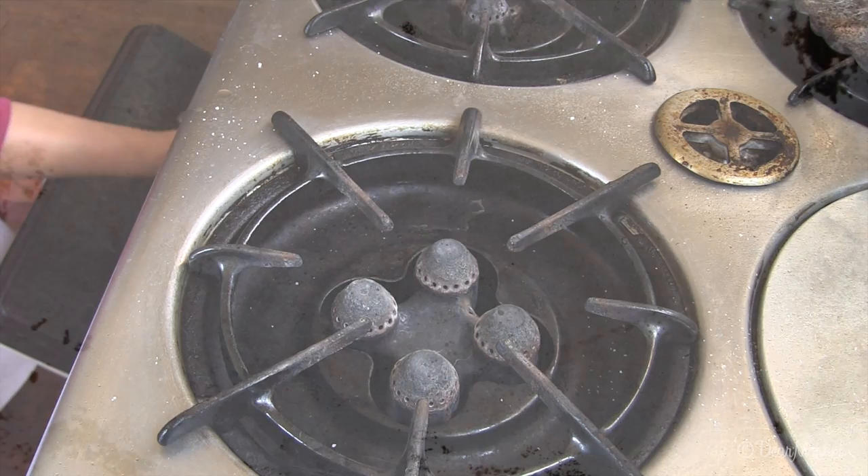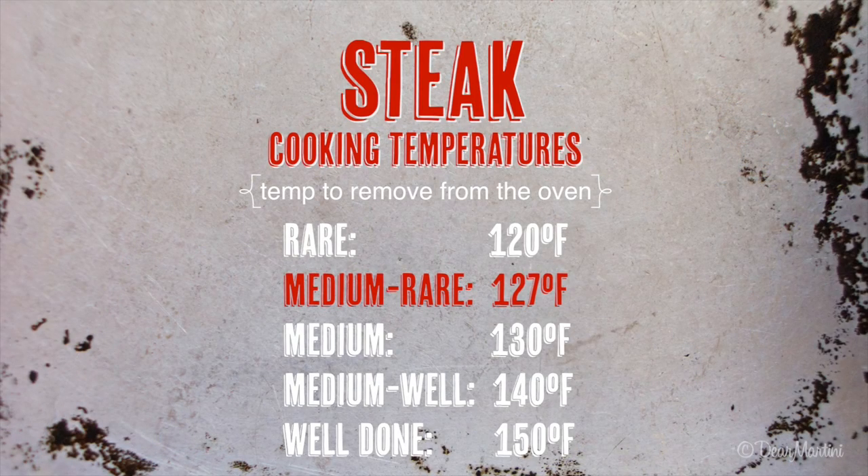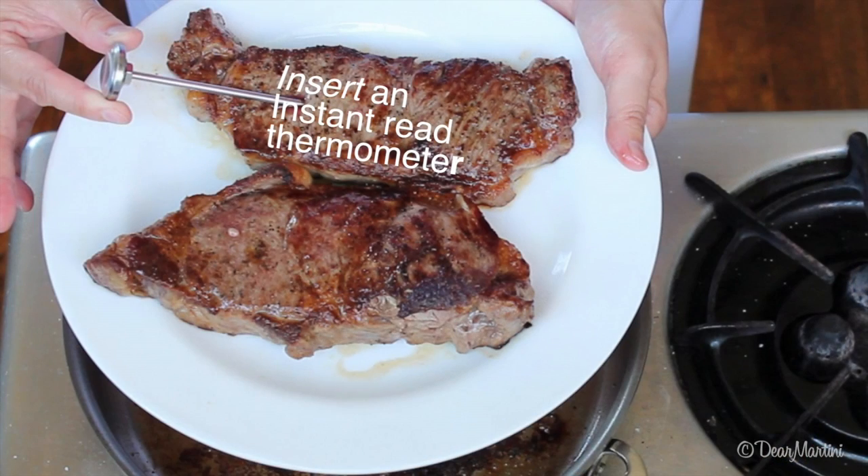Transfer the pan to the oven for seven minutes. We prefer our steaks medium-rare, so we cook them to 127 degrees, which is about seven minutes in the oven. For the most accurate way to check the doneness of a steak, take its internal temperature.